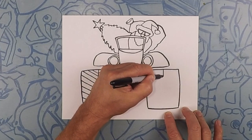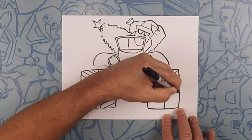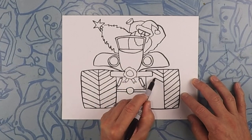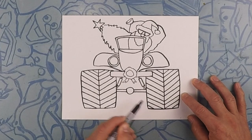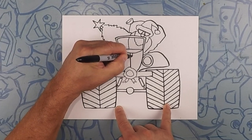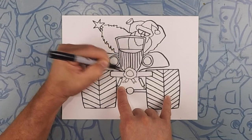Let's do the same thing on the other tire — straight line down the middle, and then we're going to angle our lines all the way down. Angle, angle, angle — try and keep the lines nice and straight. I'm going to put the point down here and try and follow that same angle up. Let's finish off this grille — draw a line down the center and then do even lines all the way that way. I like starting in the middle and then just keep the lines even until you run out of space. Same thing going the other way.